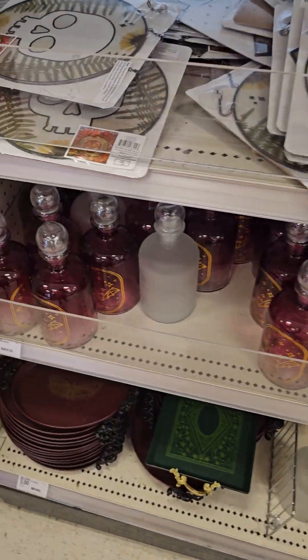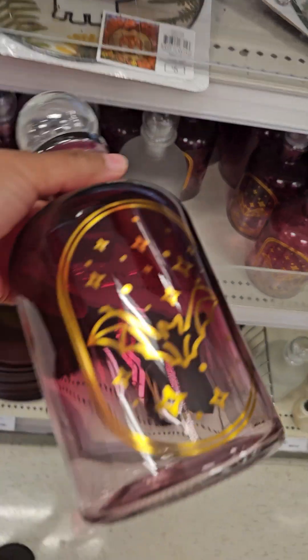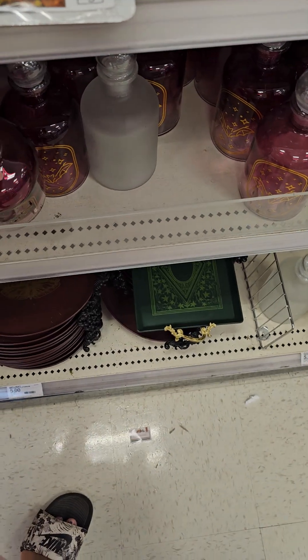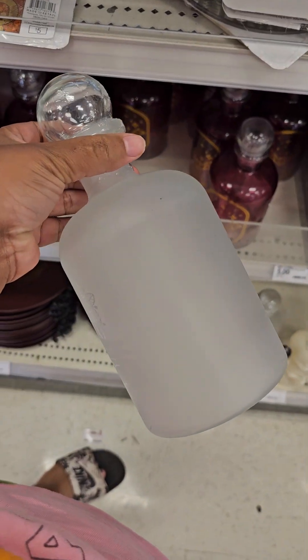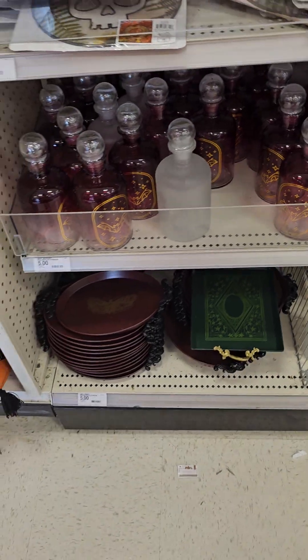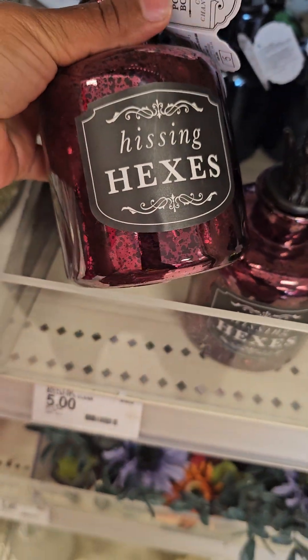These are cute, guys. These are $5. Little potion bottle. Oh, these are too cute. I got the old frosted glass. There's only two designs I've seen. Then they got these up here — these are cute as well.